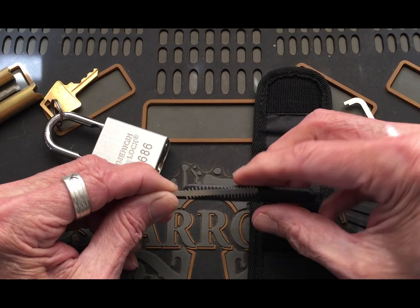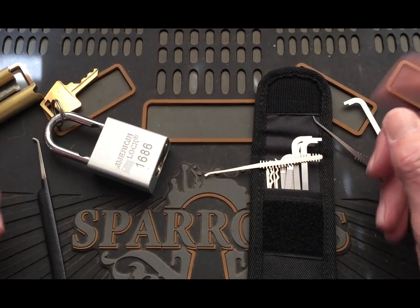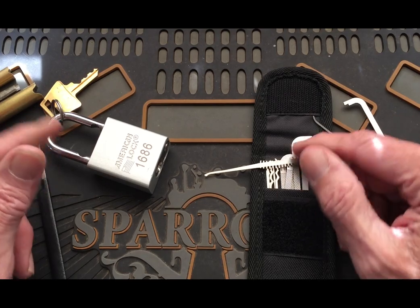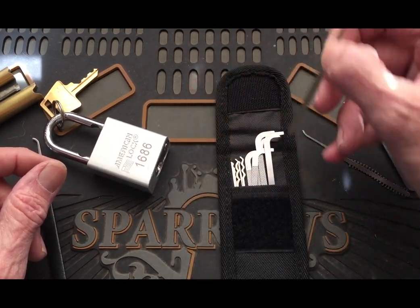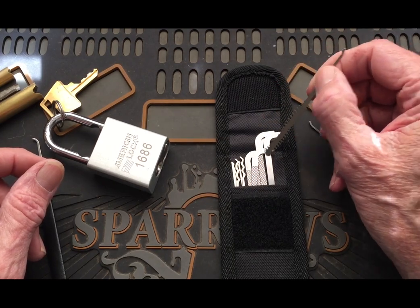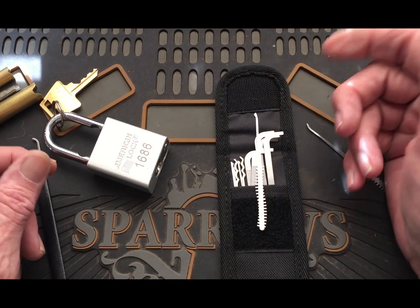So it'll fit the pack and then I'll call it complete. That's what I got for you — a real quick little video of this little kit. Like I said, I'm happy with it. I'd be extremely happy if it came with the heavy bar and the deep hook.